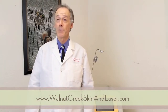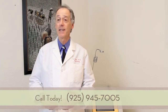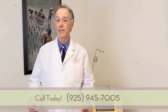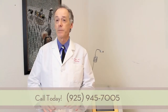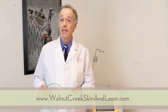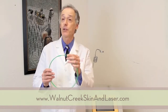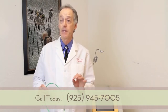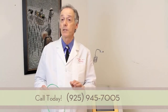SmartLipo is a new and more refined method of fat removal than traditional liposuction. SmartLipo utilizes a laser to heat and melt the fat, disrupt the fat cells, and then you suction out the melted fat cells and some of the fat. One of the main differences with SmartLipo is that the initial part of the treatment uses a very fine laser fiber to heat up the fat, melt and disrupt the fat cells, which ends up giving you a much smoother result.